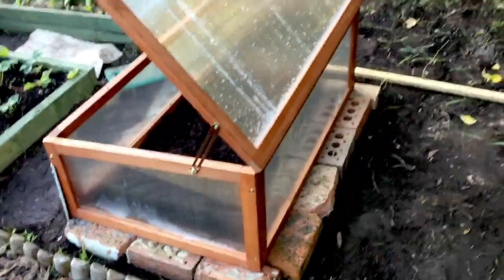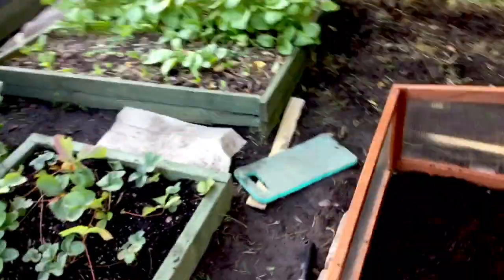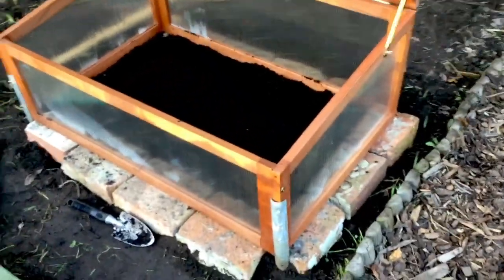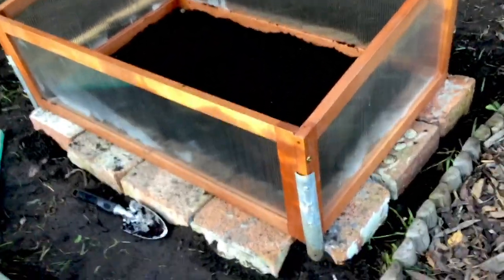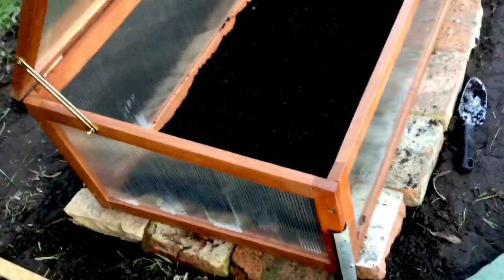I finally decided on the position for the cold frame. What I've done is I've found some old bricks and leveled them out and put them all around. It's south facing so it gets plenty of sun. I've stood it on bricks and that will preserve the woodwork.